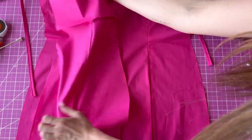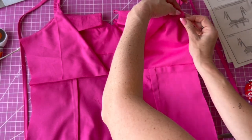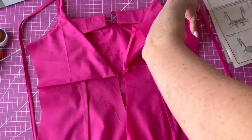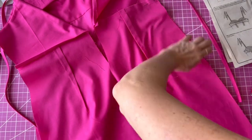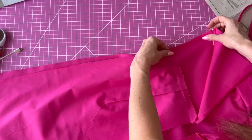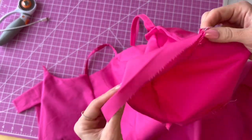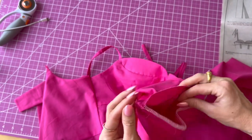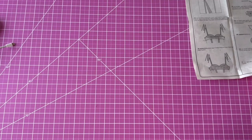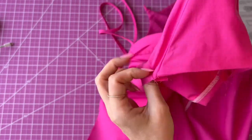Now we're going to attach the front of the dress to the back. Lay each back piece on top of the front right sides together, flip the back lining up, pin the sides, and sew the side seams — don't catch that back lining, leave it free. Once you've sewed the side seams, finish them with your overlocker or a zigzag stitch. Take the back lining that you left free, flip it over the front, and stitch at five-eighths inch. Once stitched, flip it right sides out and you'll see a nice clean finish on the inside of the dress.